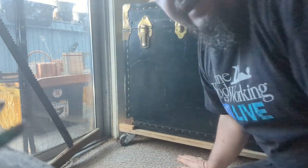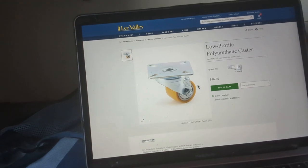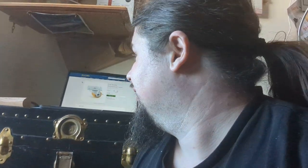Incidentally, the best casters that I've found are these ones — the low-profile polyurethane casters that they sell on Lee Valley for $16.50 each. They support up to 220 pounds apiece, so that's a lot of weight in a low-profile caster. And once again, I'm never sponsored — hashtag never sponsored — I'm just telling you that because I've tried a lot of casters, and those are definitely the best ones I've found by far.